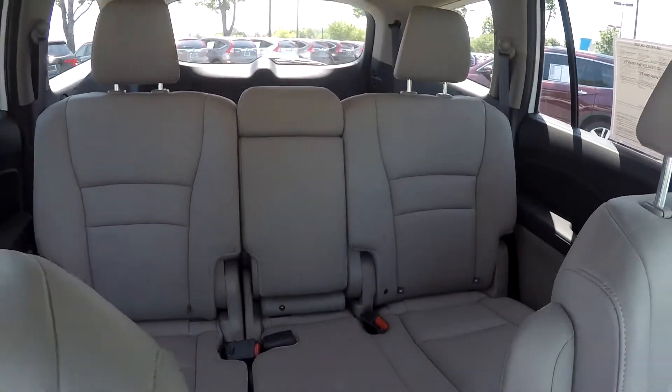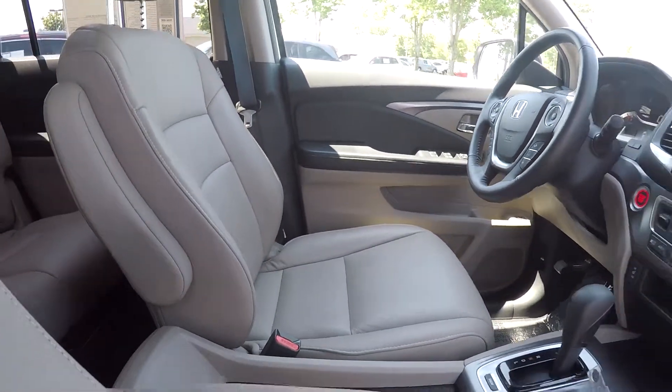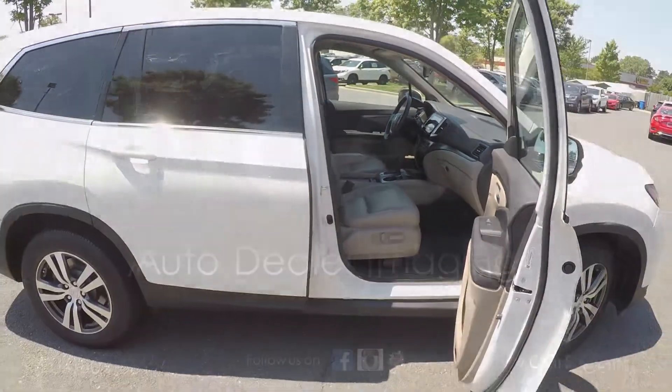Just gonna come down now and give you a nice look around here. Let you see once again — everything is nice and clean. Not gonna see many flaws as we're going around. And as we're backing out now, this is gonna wrap up the walk-around.